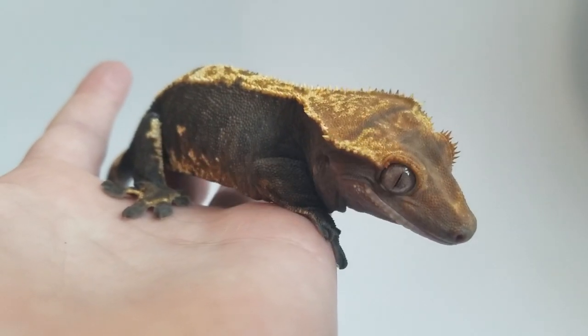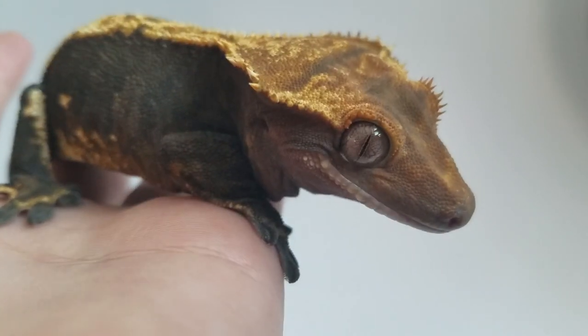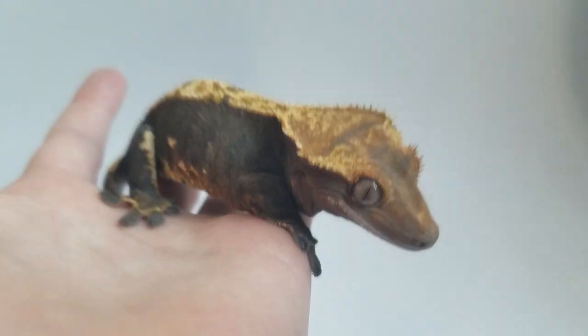Hey everybody, welcome back to another video. What I wanted to talk to you guys about today is my favorite morph of Crested Gecko, the Flame.